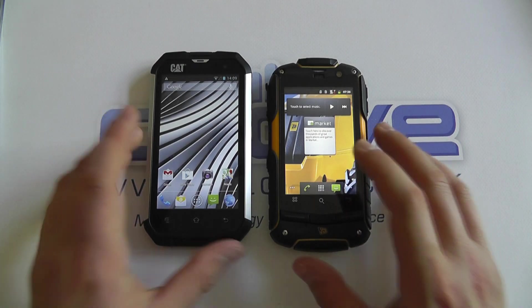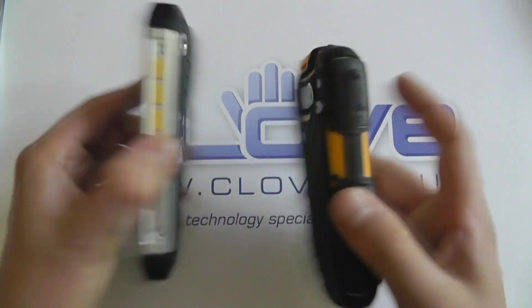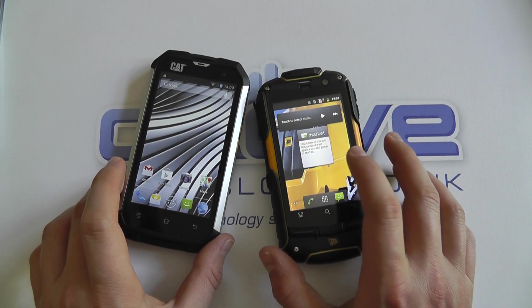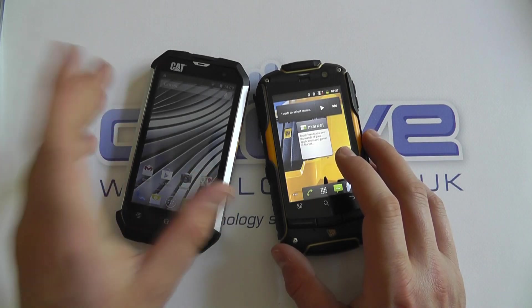Under the hood these devices are quite different. The Cat has a 1GHz dual-core processor whereas the JCB has an 800MHz single-core processor, so the power ratio is definitely in favor of the Cat again.